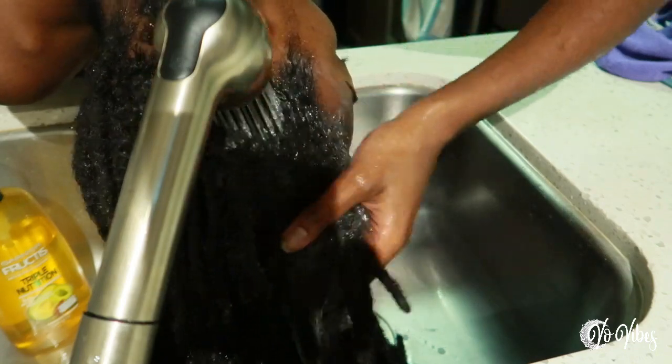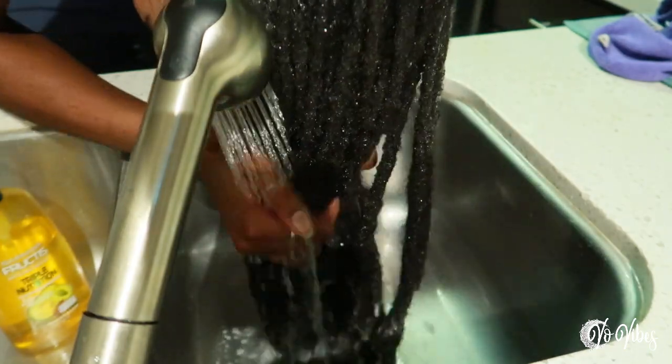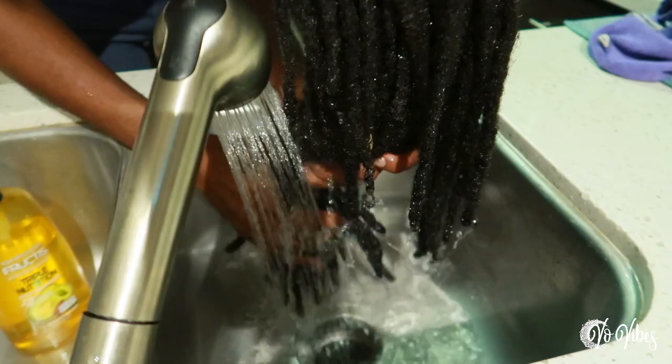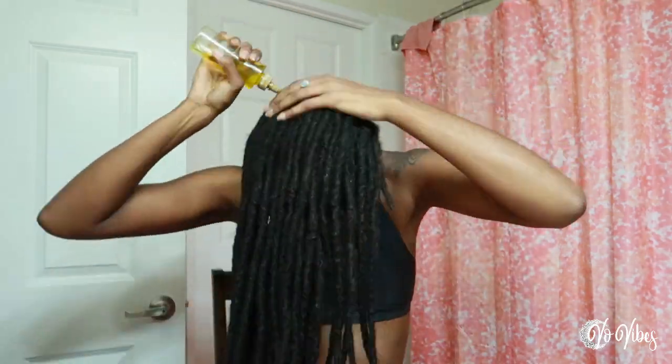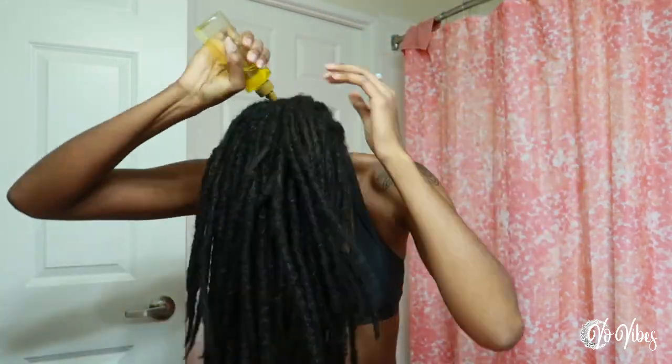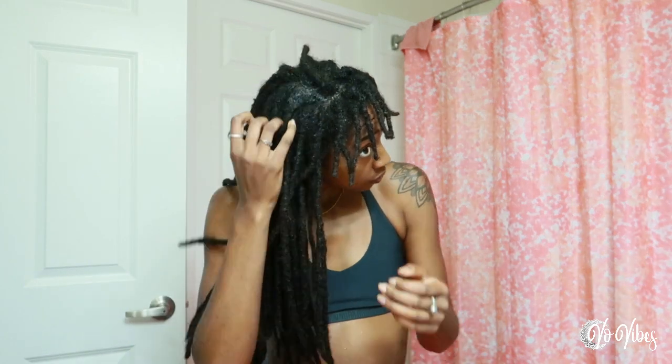I also wanted to try a new styling method. I've never tried pipe cleaner curls and I really wanted to see what they would look like on my hair. I really enjoy having curls in my locks, but most of the methods aren't ideal for me because I'm tender-headed. If I can't sleep in the style to let it dry overnight, it's really just not worth my time. My hair typically takes about two or three days to dry all the way, so I need a style I can leave in and wear — the two-in-one. After doing my YouTube research, I decided to try pipe cleaner curls because you can wear the style with the pipe cleaners in for about two or three days while it dries. So that's exactly what I'm about to do — stay tuned to see the results.